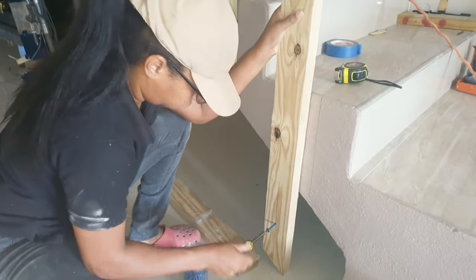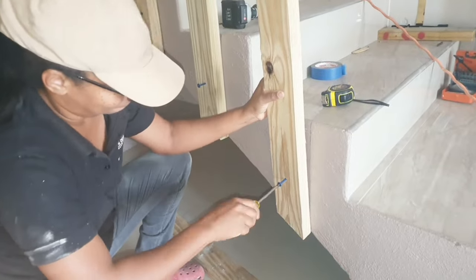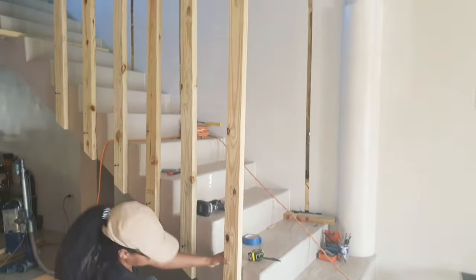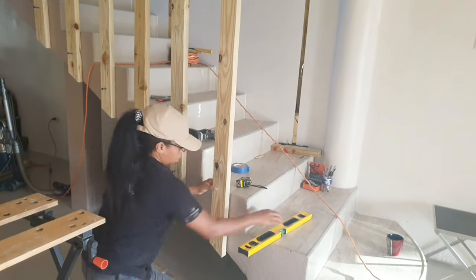As you can see, we installed a few already. We just used a screwdriver to screw them into the holes we drilled out earlier. We did not sink them too far into the concrete because we are going to take all of them down, sand them, and spray them outside.